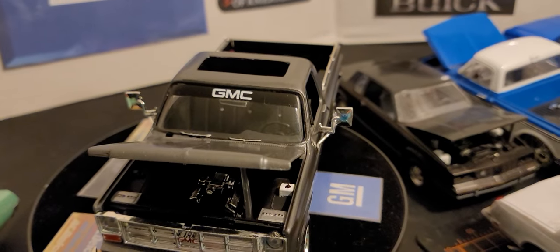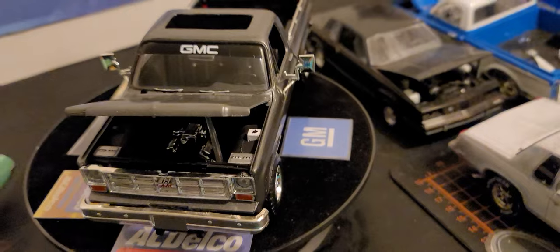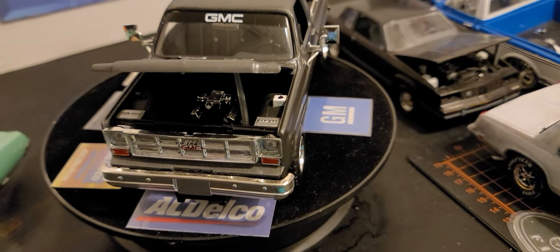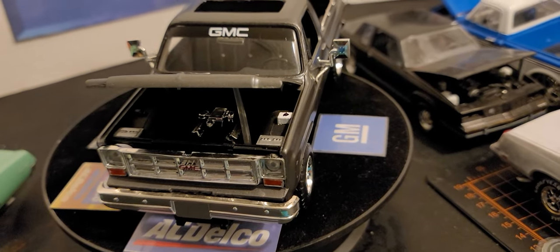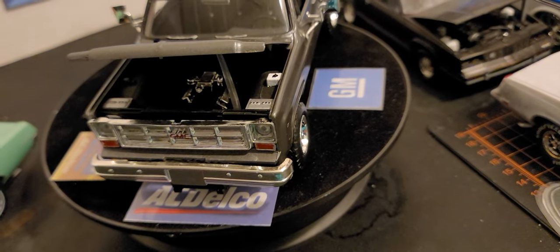They had a chrome rearview mirror on the inside. I did the windshield wipers with a Sharpie. The engine — I didn't do anything special. It's all black, but it had chrome valve covers and what I believe is a fuel injection system at the top. Both of the batteries are black with silver tops.